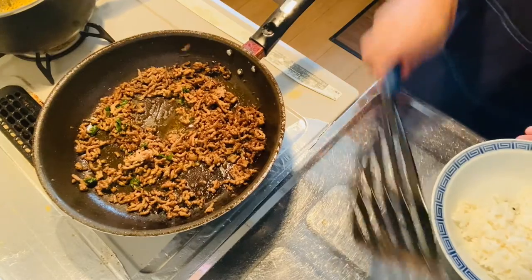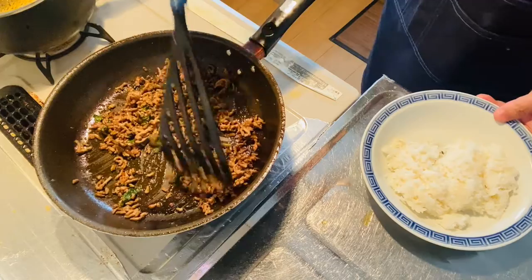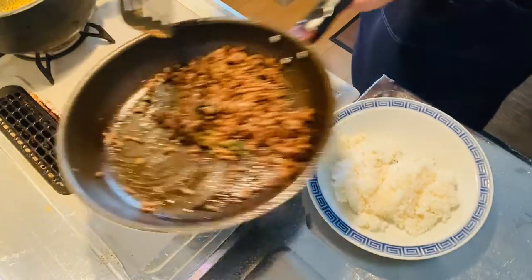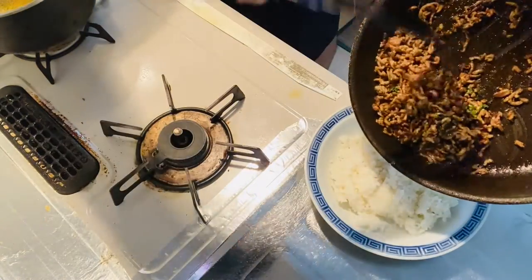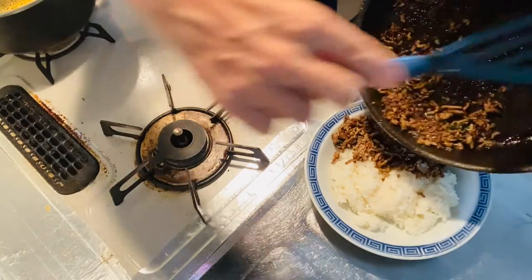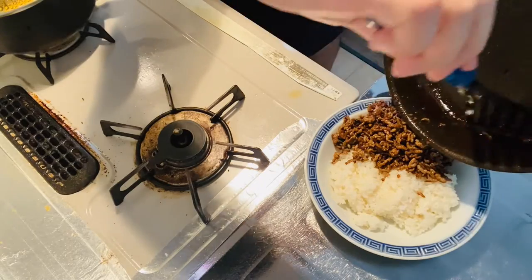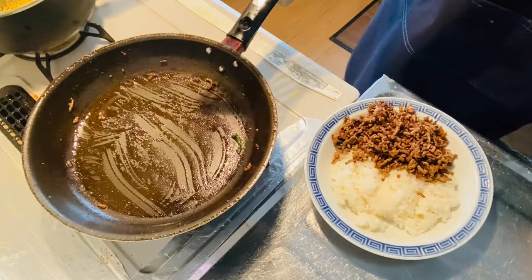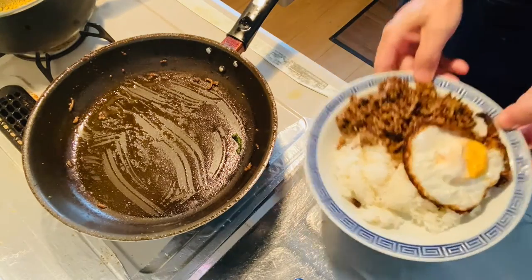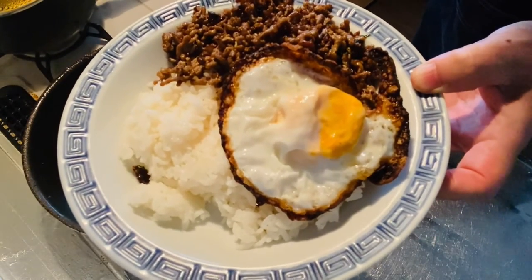Now it's time to plate the Pad Kra Pao, simple Japanese style. On warm rice, plate the ground meat and perilla leaves mix, then put the sunny side up on top. Now the Japanese style simple Pad Kra Pao is ready to go!